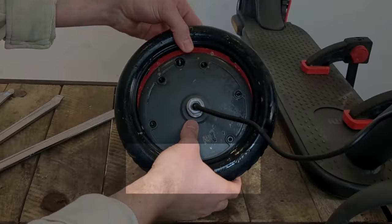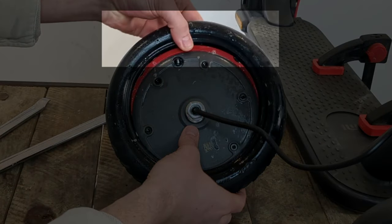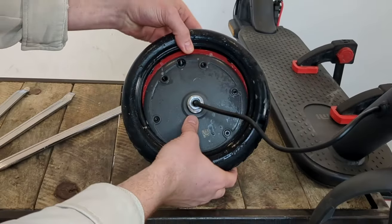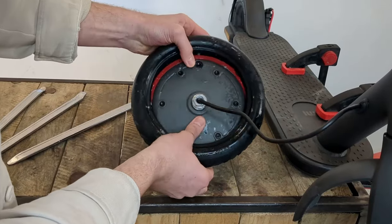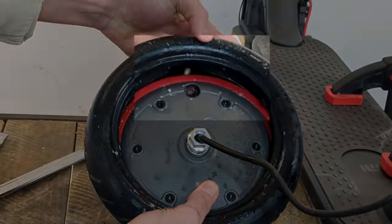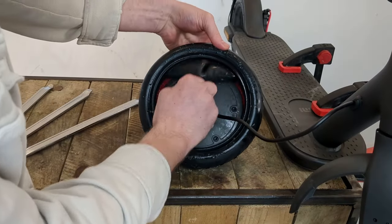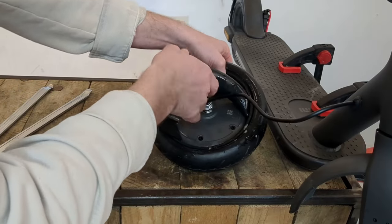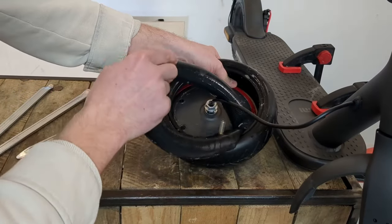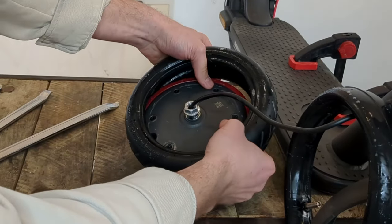Now I push the lower part of the tyre into the rim's recess to lift the upper part and to be able to push the inner tube valve out of the wheel. Then all you have to do is pull the inner tube to remove it. Once that's done, you can remove the second part of the tyre by hand.